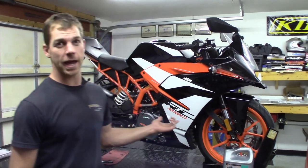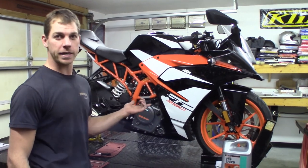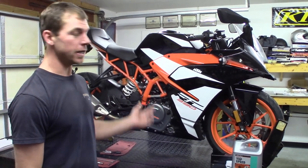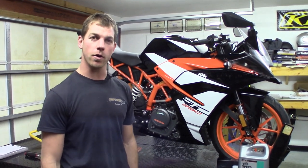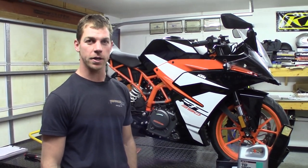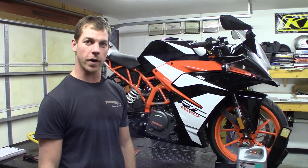What's up YouTubers? It's been a while. Today we're going to be working on a 2018 KTM 390 RC. We're going to be performing a service, and in particular, shooting some video on an oil and filter change. So why don't we go ahead and get started?